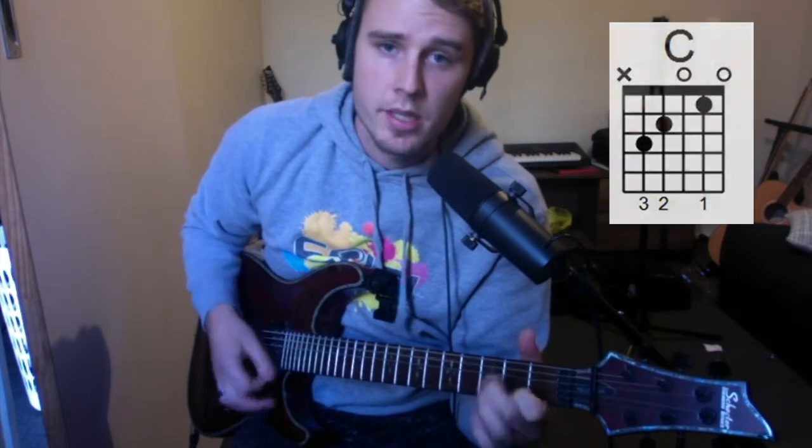E — down, down, up, up, up, down. To C — down, down, up, up, up, down. G — down, up, up, up, down. D — down, up, up, up, down. To the tempo of the song it's going to sound like this.